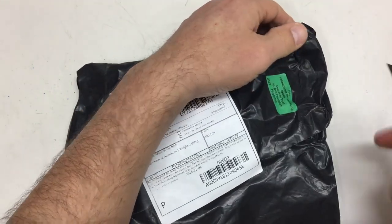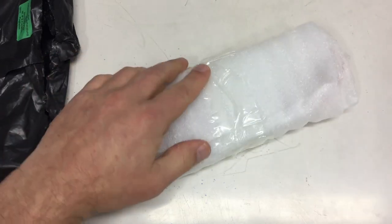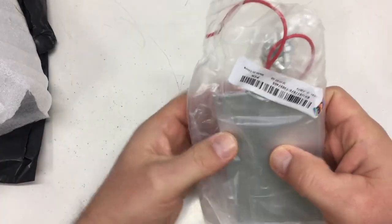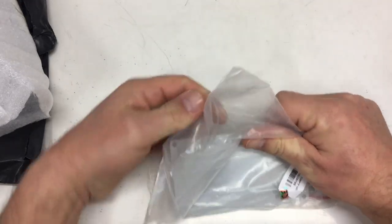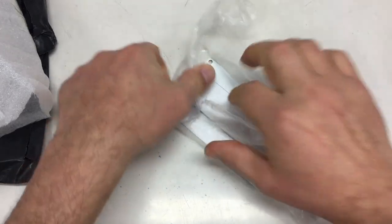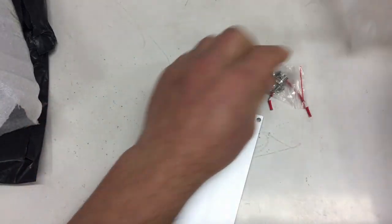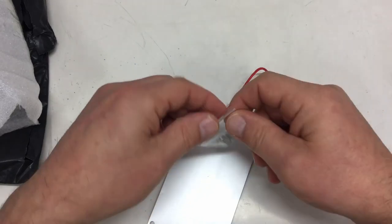Next, we have something from China, and this is packed very well. We already had that one in another mailbag and I also did a video on it.